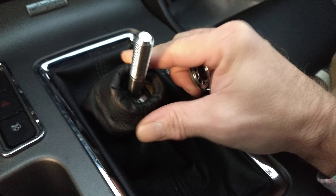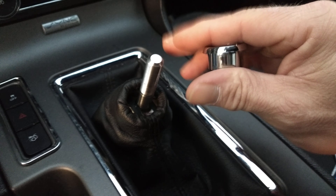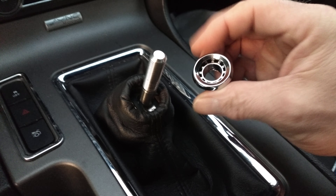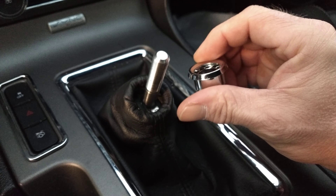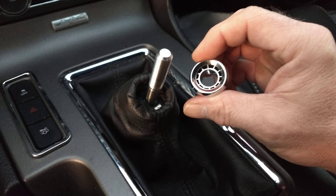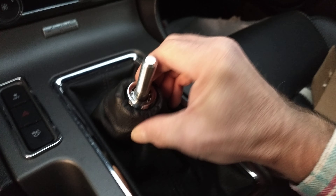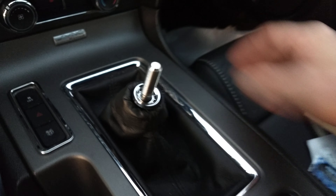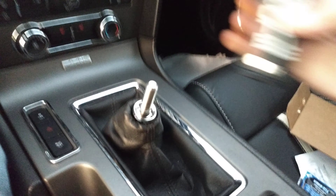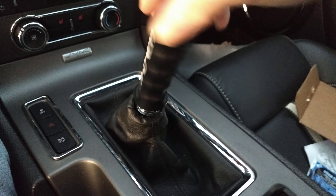Now I've actually got the premium interior, so from what I understand the hole in my shift boot is actually bigger around. Plus this is a Roush shifter boot — if that makes a difference, I don't know. I'm not sure if I'm going to keep this on there or not, because it never quite went around the MGW perfectly anyway.